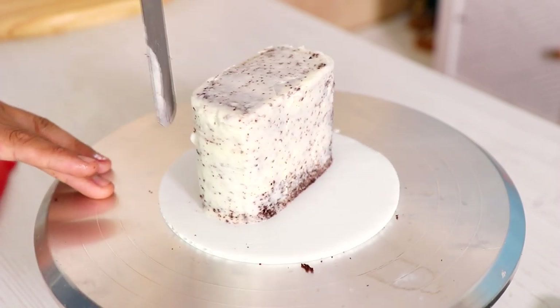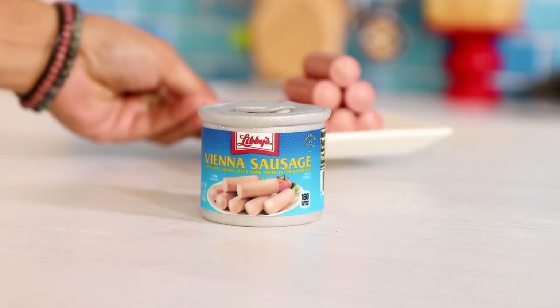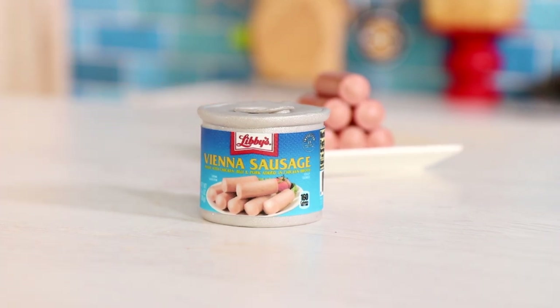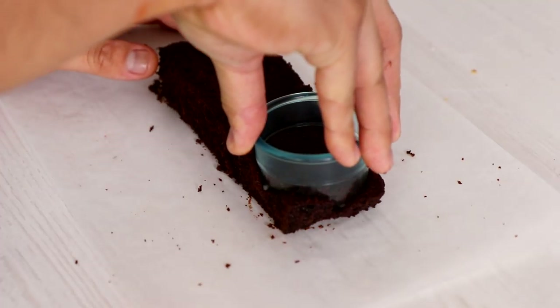Can of Spam cake! Now because I did have some leftover cake, I ended up creating a second cake — can you guess what it is? It is also a can: Vienna sausages. I grew up on this stuff, so I thought it'd be funny if I just recreated my Sunday morning breakfast menu. It was like Spam, eggs, and rice, because I'm Asian.